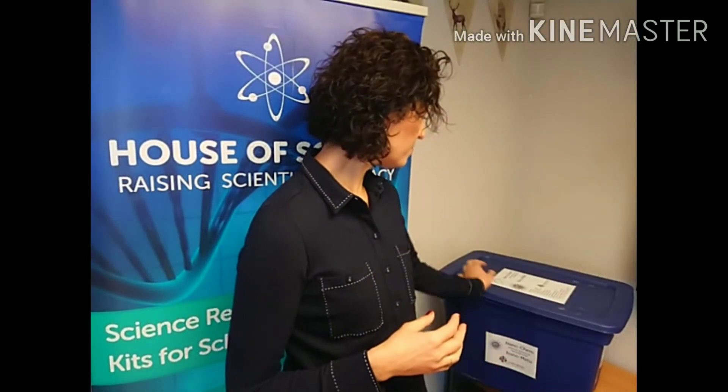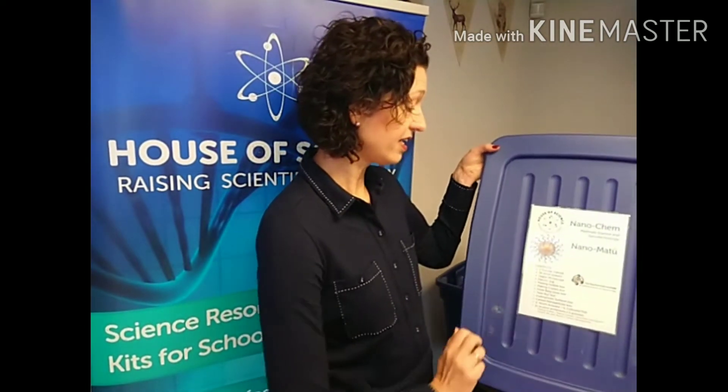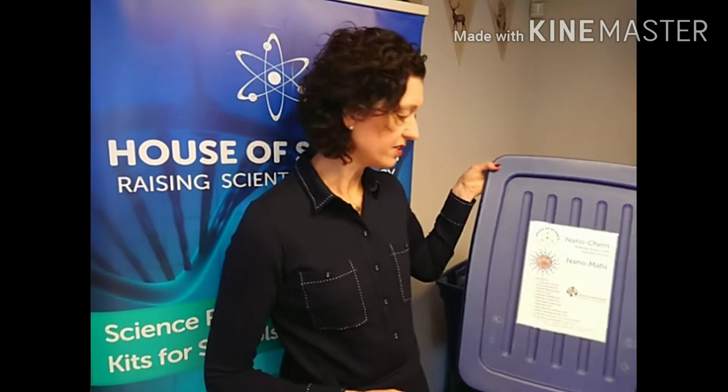On the outside of the kit you'll see the title, there's a list of all the things that are found in the kit, and also our sponsor, which in this case is the McDermott Institute of Advanced Materials and Nanotechnology. The sponsor also gets their logo on the outside of the kit and on the student worksheets that I'll show you shortly.